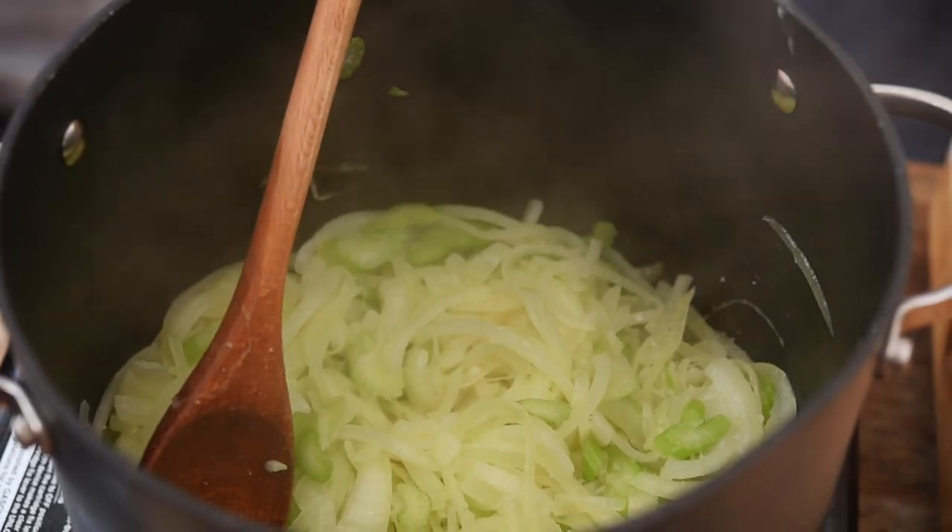We want to cook this for about another five minutes or so. I want them to be translucent — I don't want any color on them, because if we get color on them then the soup is going to be brown instead of green.